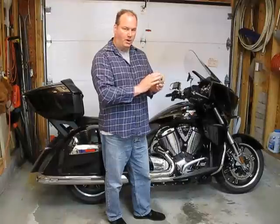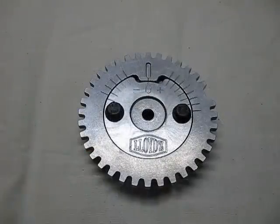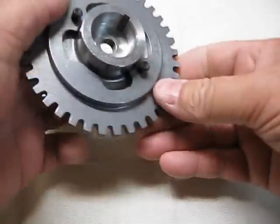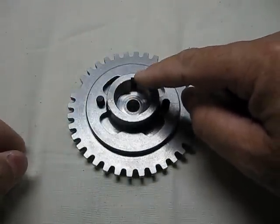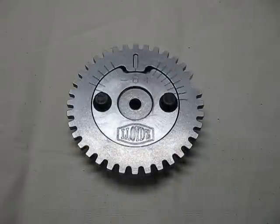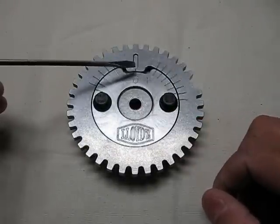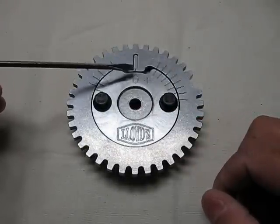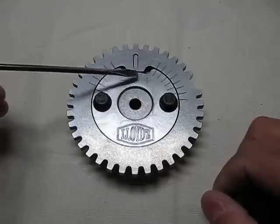I will show you first what the timing marks mean on this, and then we'll get started installing it. So this is the timing gear here. As you can see on the back, the camshaft fits in here and there's a keyway, so it only goes in one way, and then you bolt it through the middle hole. On the front side you can see there are lines. When these two lines here are lined up from the outer to the inner portion, it is at zero degrees.